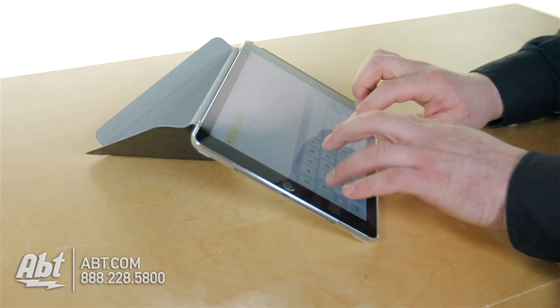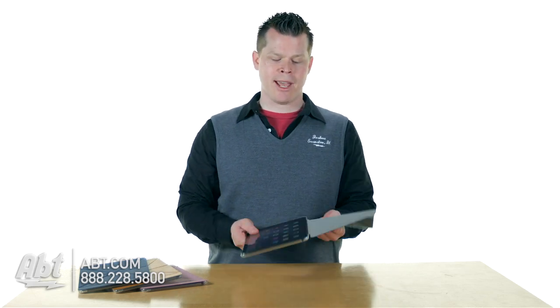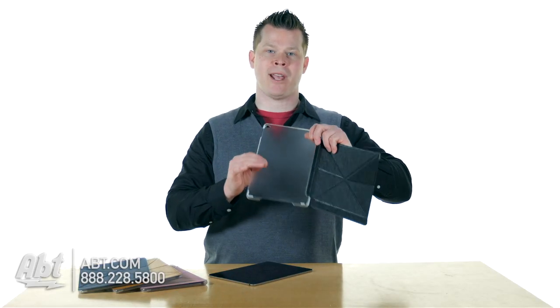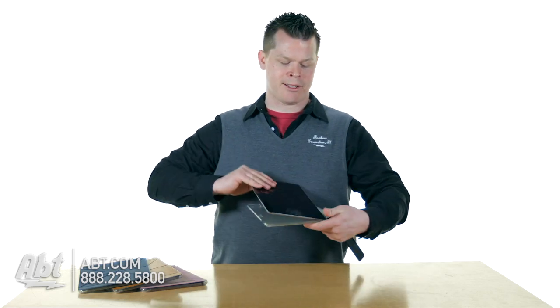It also has a really high typing angle, which is fantastic because Apple cases are real low to the ground, so it's a comfortable level to see your keyboard while you're typing. It's a really good case — the iPad just snaps right into it. It's hard to tell because it's translucent, but you have a hard shell protecting the back of your iPad, and it curves around the edges so all the edges are protected.